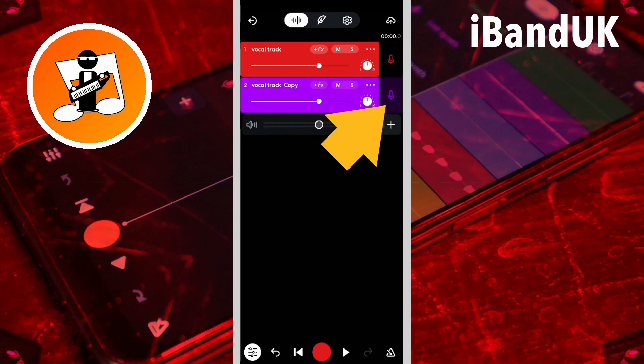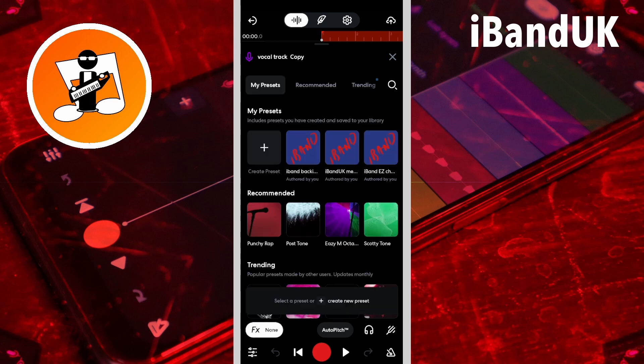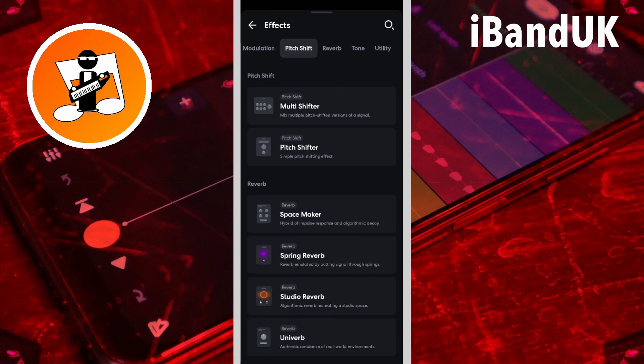Then I'm going to double tap on the duplicate track header, then tap on effects, tap on the plus icon, scroll through the tabs, and tap on the pitch shift tab, then tap on pitch shifter.